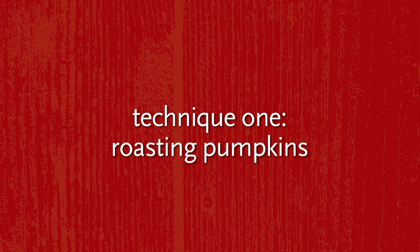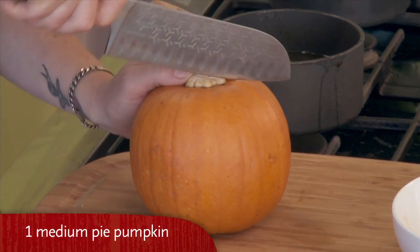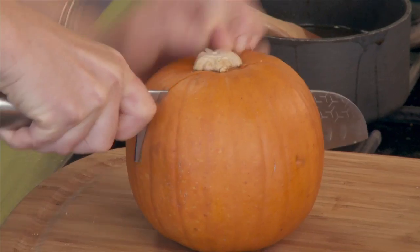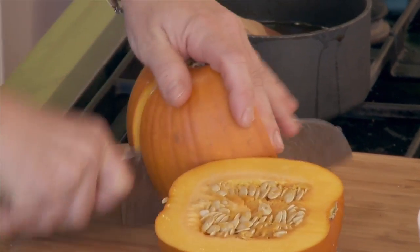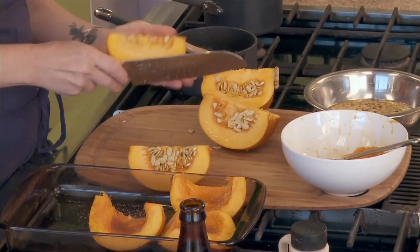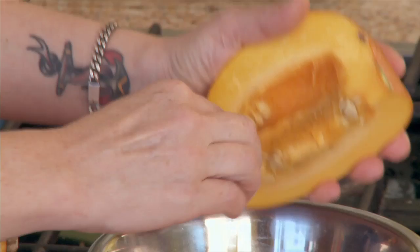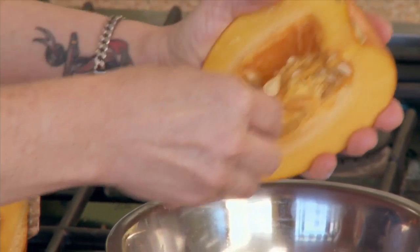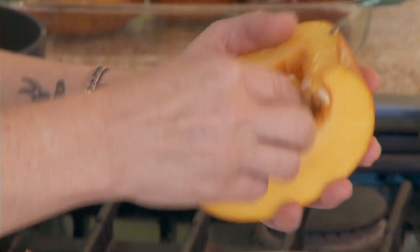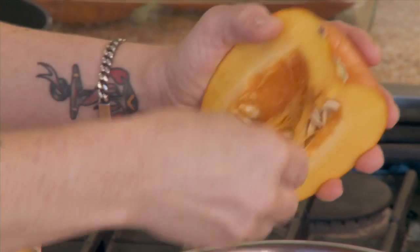First thing you're going to do is take pie pumpkins and cut them into quarters, because you want to create a little boat that's going to hold your roasting liquid. I'm going to take the seeds and put them in a little bit of warm water with a little bit of salt, and what that's going to do is clean the seeds and get the flesh away from the seeds.